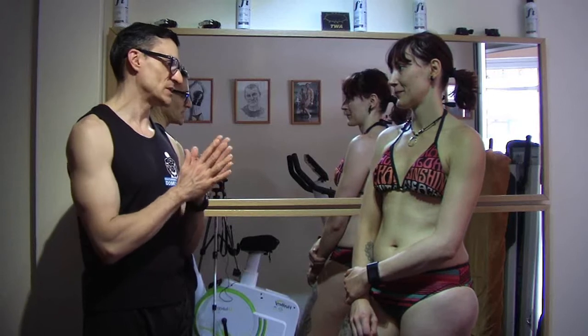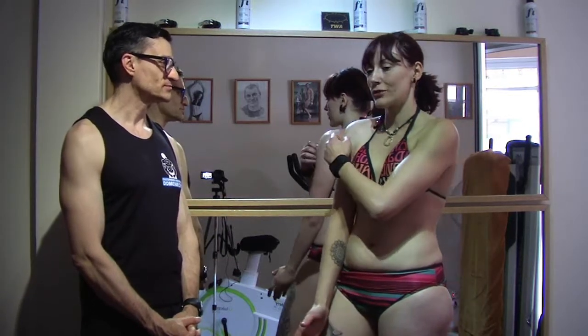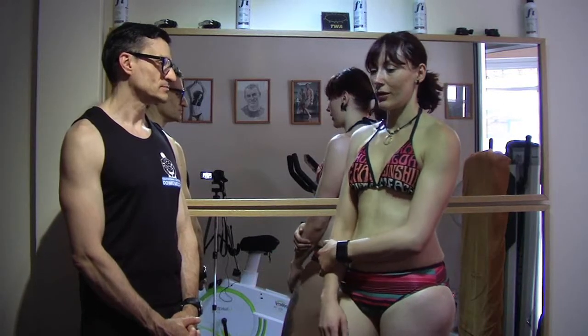What are your feelings and expectations? Well, since this is my first competition and the first time I'm doing all this, I'm going not so much to compete against others, but to compete against myself, to see how far I can go.